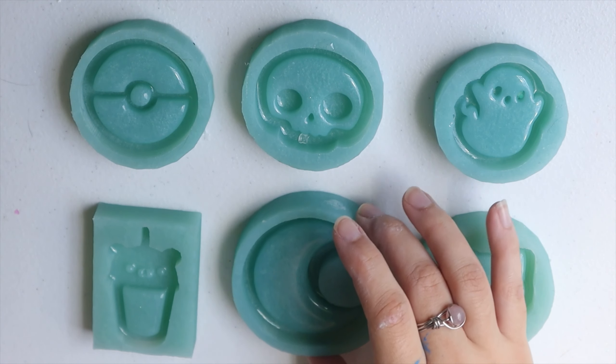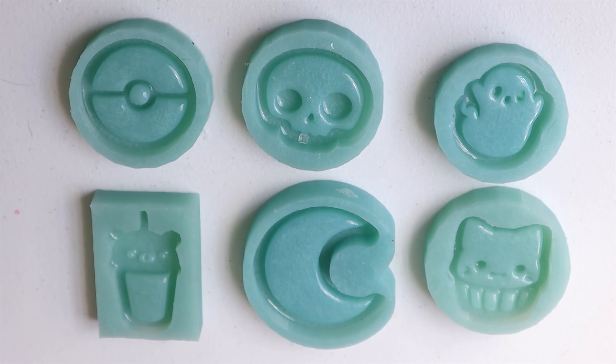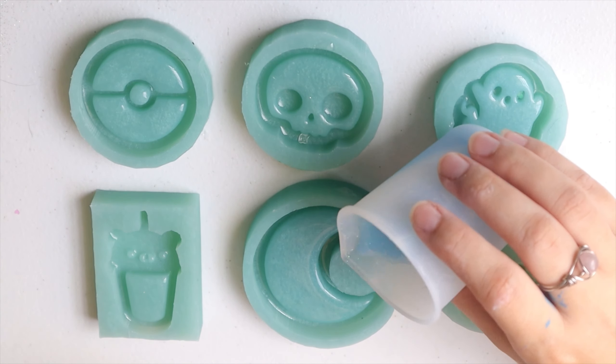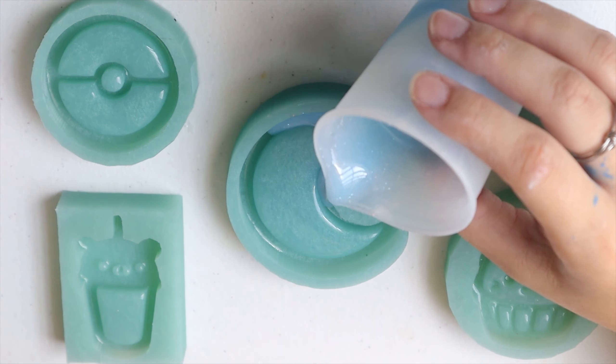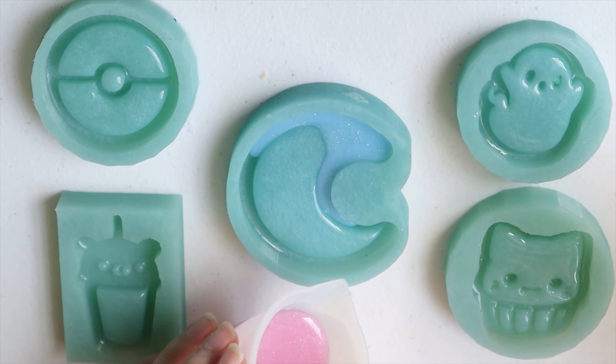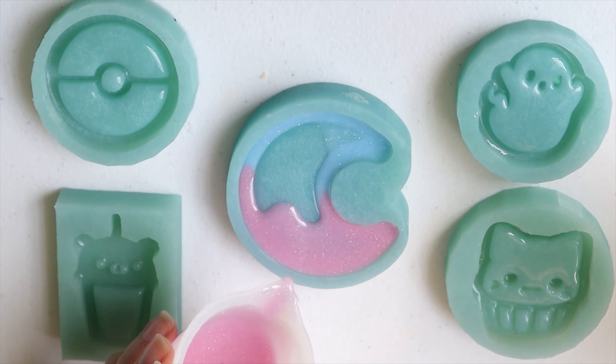The trick for both colors to come out pretty is to wait, let it sit for a while until it gets thicker, and then pour both at the same time — or pour one in one corner and the other one in another corner. Okay, so now we're going to start with the moon mold. We're going to start pouring from this corner, then pull from this corner.